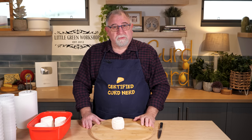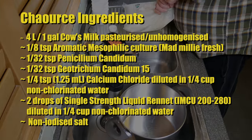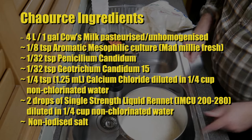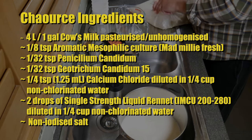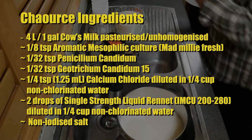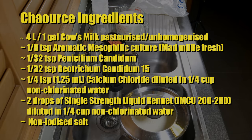Let me show you how I made Charousse. Start off by sanitising your equipment. I'm just fluffing up the bag there to get rid of the cream and mix it into the milk. The ingredients are 4 litres or 1 gallon of cow's milk that's been pasteurised and un-homogenised, 1/8 of a teaspoon of aromatic mesophilic culture — I used Mad Millie Fresh Culture — 1/32 of a teaspoon of Penicillium Candidum, 1/32 of a teaspoon of Geotrichum Candidum 15, 1/4 of a teaspoon or 1.25ml of calcium chloride diluted in quarter of a cup of non-chlorinated water, 2 drops of single-strength liquid rennet (IMCU 200) diluted in quarter of a cup of non-chlorinated water, and you'll need some non-iodised salt.